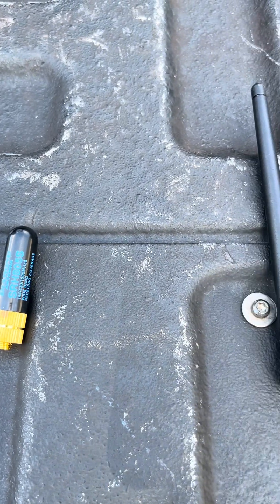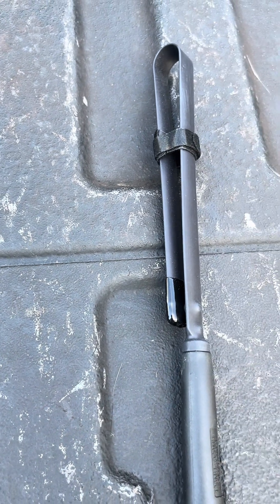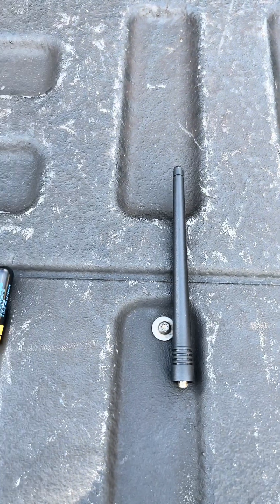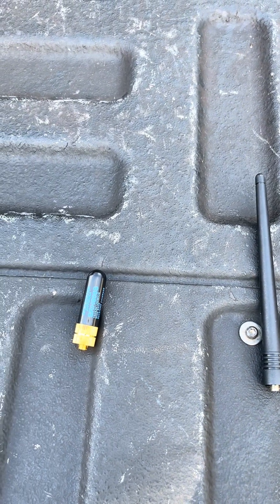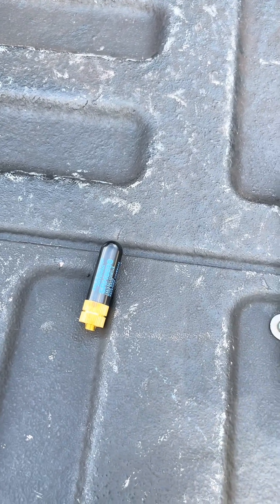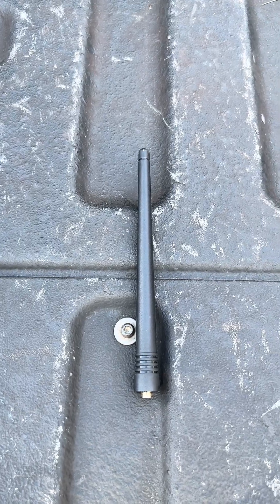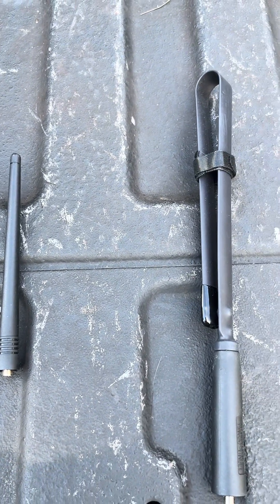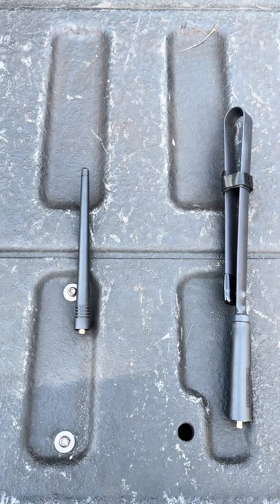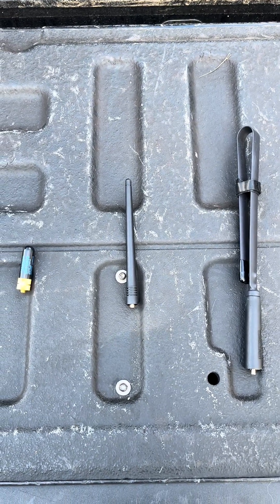Let's take a closer look at the antennas we're using today — three common types. On the very left, the 2-inch stubby antenna. In the middle, your stock antenna that comes with your radio. And on the very right, the whip-style collapsible antenna — they come in different lengths. When you start talking about adding range to your radios, antenna height is the first thing you want to consider. It's going to do a lot for you in terms of adding distance to your transmission and getting clear transmissions.